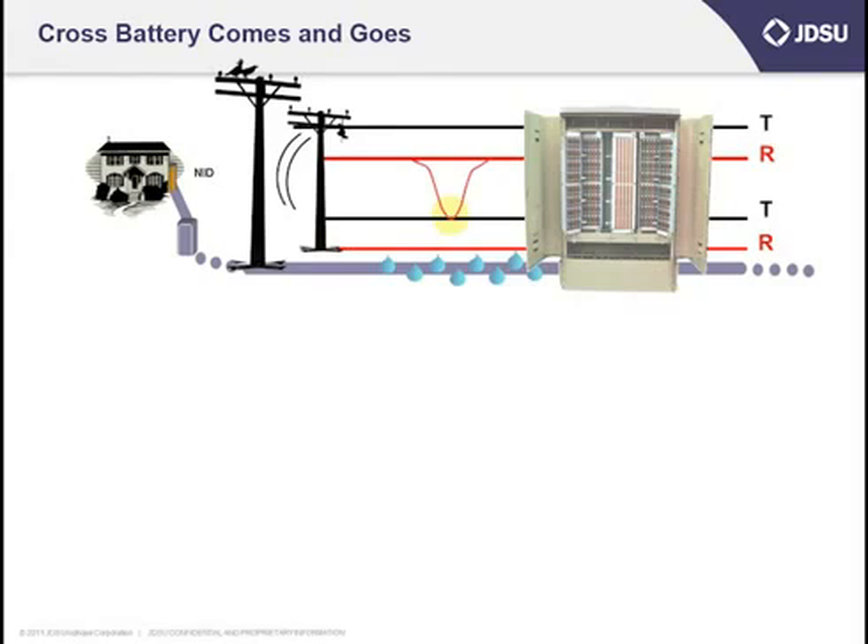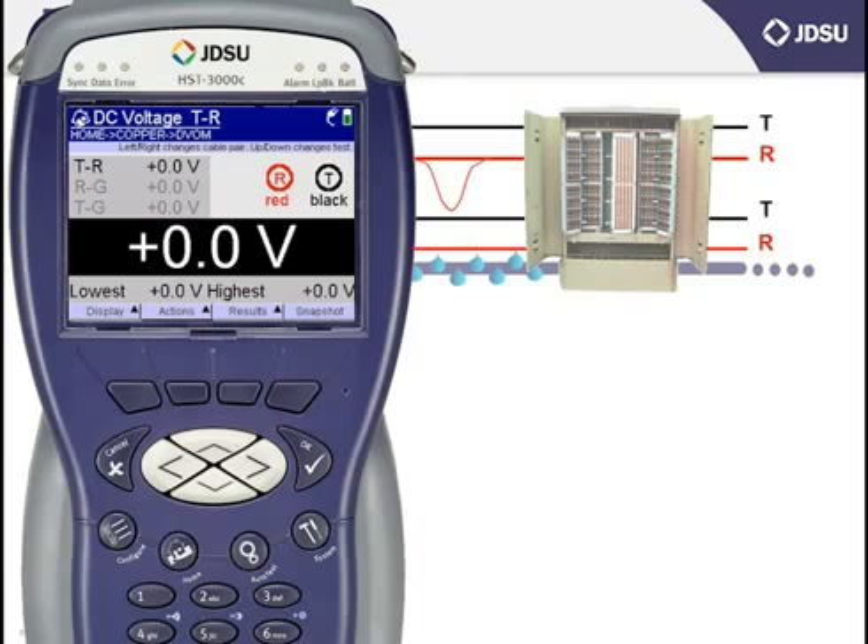I'll give you a real-world application. Let's say I'm measuring a cable pair and I suspect the pair is crossed, meaning the tip and ring conductor is making resistive contact with the ring conductor of another pair which carries DC battery. But let's say it's a swinging cross, meaning it's not there all the time — it comes and goes. If you recall from the testing session on AC volts, there is a lowest and highest measurement on the bottom of the screen that captures the lowest and highest measurement that the HST sees. As long as the DC voltmeter is set to take measurements in the continuous fashion, any DC that comes across the pair would be captured under the lowest and highest measurement.